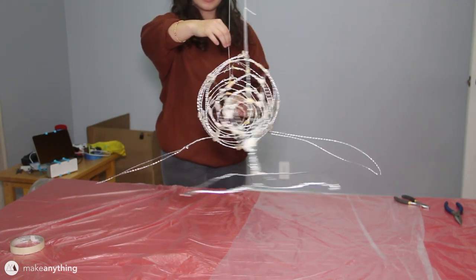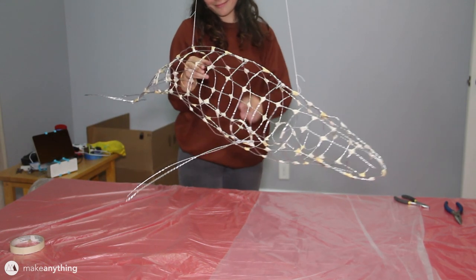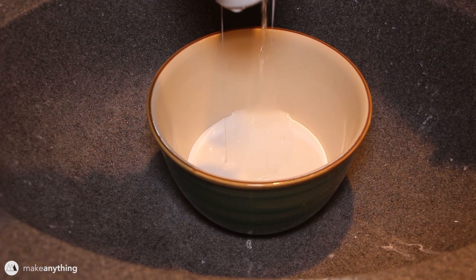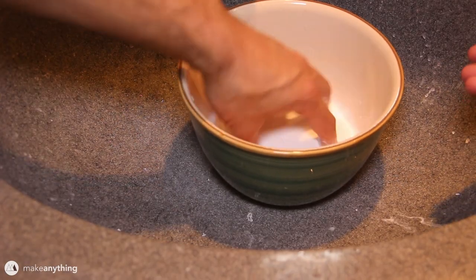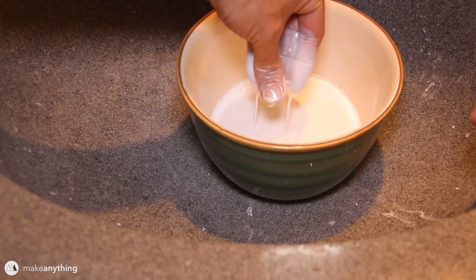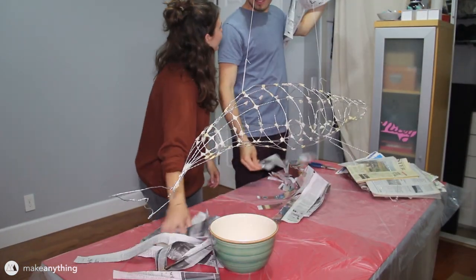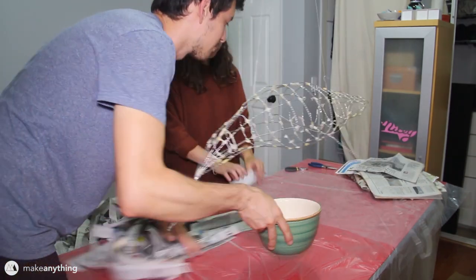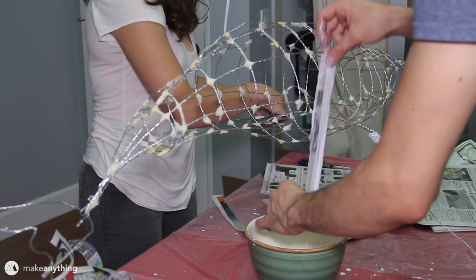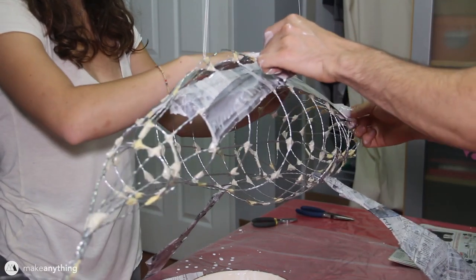That's going to make it really nice and easy to go ahead and start doing the paper mache. For that, we're going to use some Mod Podge and add a little bit of water until it becomes the consistency of buttermilk. I actually added a bit too much water here, but it should still do the trick. If you don't want to use Mod Podge, you can use Elmer's glue as well, which is a little bit cheaper. Next, we'll tear a bunch of strips of newspaper, maybe an inch to two inches thick, and then start coating the strips in our glue solution and laying them over our wire mesh.